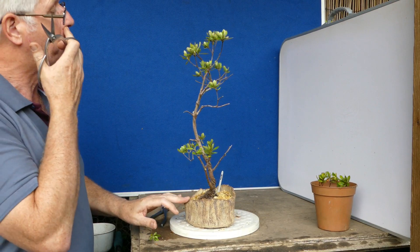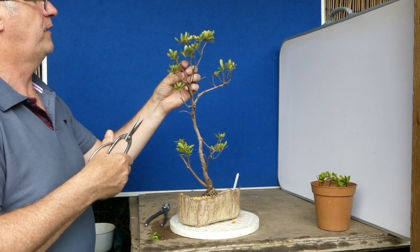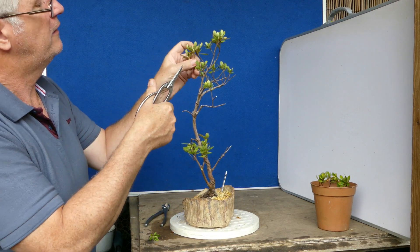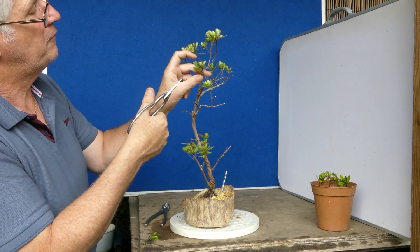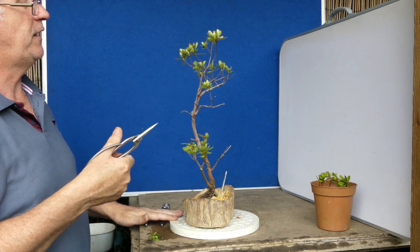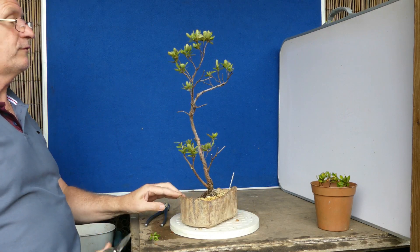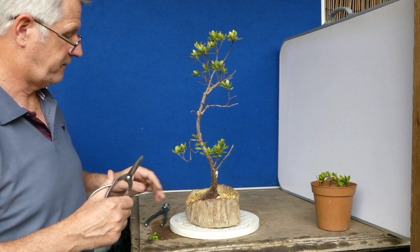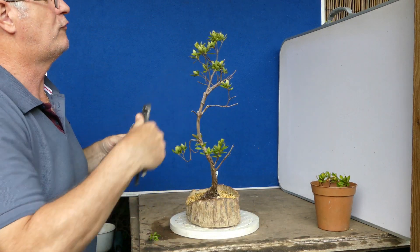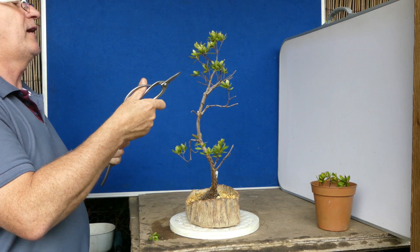Then we've got this — one, two. And again, I'm looking within the actual bunches and there's only two in there. Now there's a three junction here: one, two, three. So I have to decide which one's going. I'll tell you how we'll decide — this will be another experiment. I'm going to cut that right back to there, because that would have been the one I'd have removed. But if we get some buds coming from here, then I may well end up taking this one.